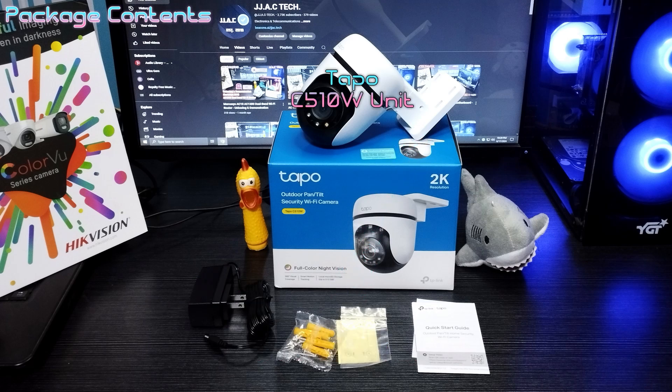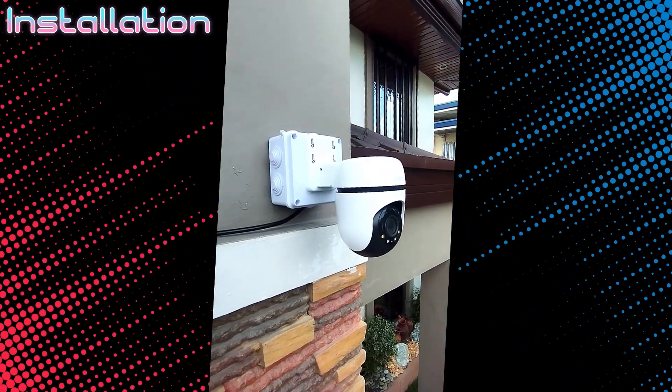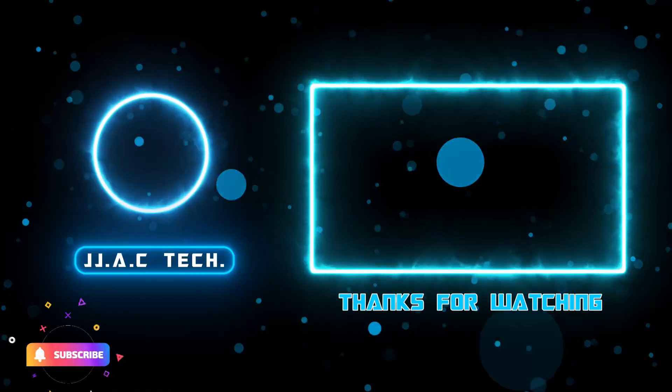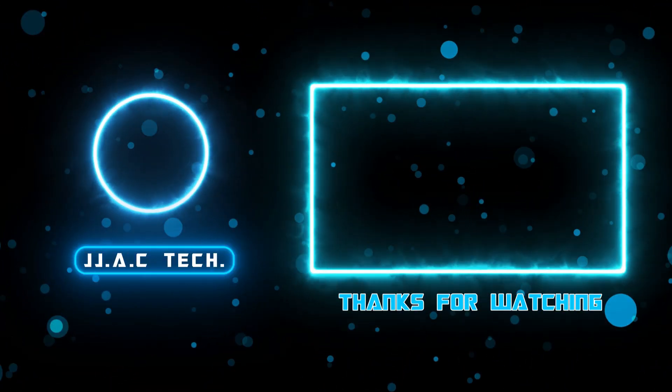Also included is a 12-volt DC power adapter and the Tapo C510W unit. Remember to subscribe, like, and share. Thanks for watching.